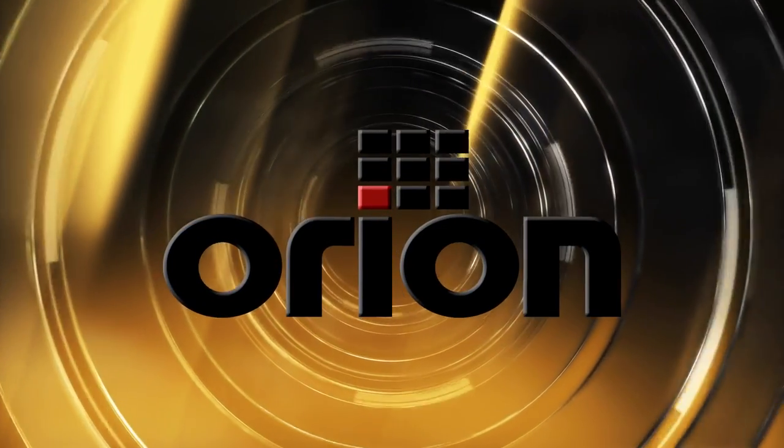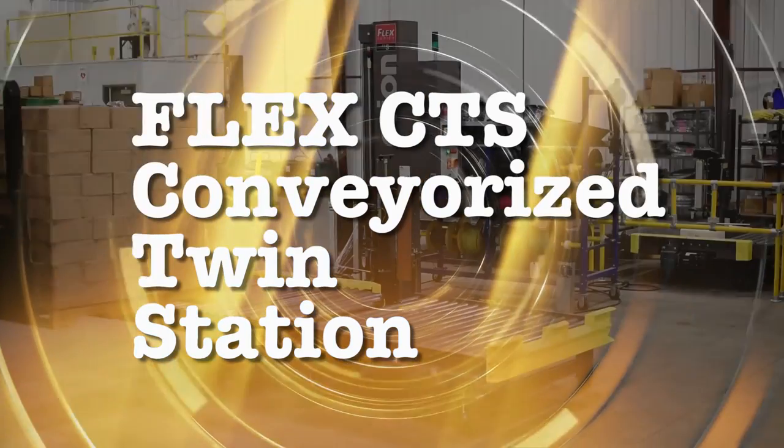Increase your pallet wrapping efficiency with a new and improved Orion CTS conveyorized twin station.